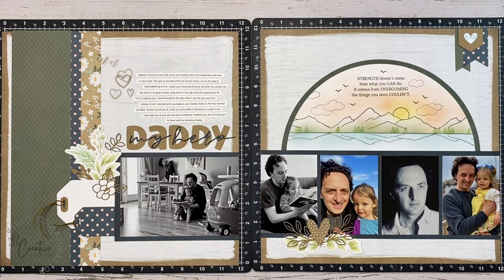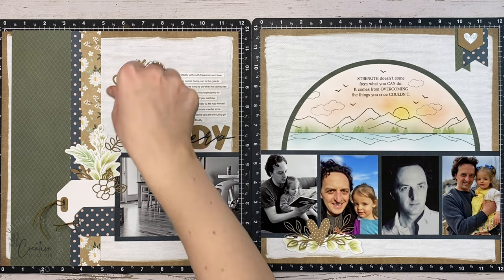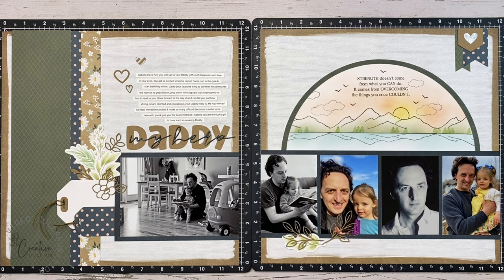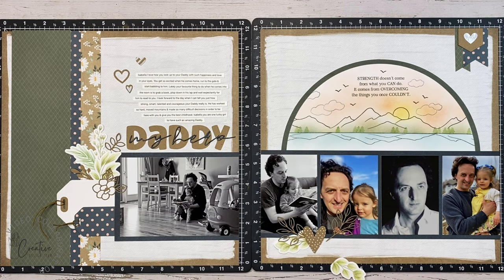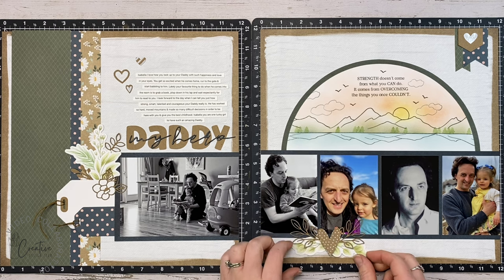I decided this area needed a little something, so you'll watch me fuss around with these hearts — swapping them out, switching hearts, moving them around. Finally I decide where to put them and commit, gluing them down. I love the die-cut pack that comes with the Hope and Kindness collection — you can order it by itself or as part of a collection pack, and it has so many really good, usable die cuts.